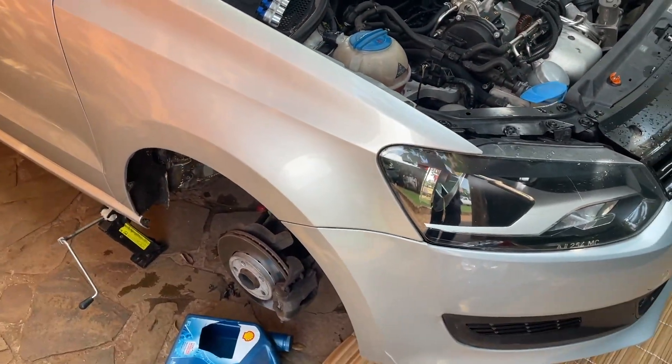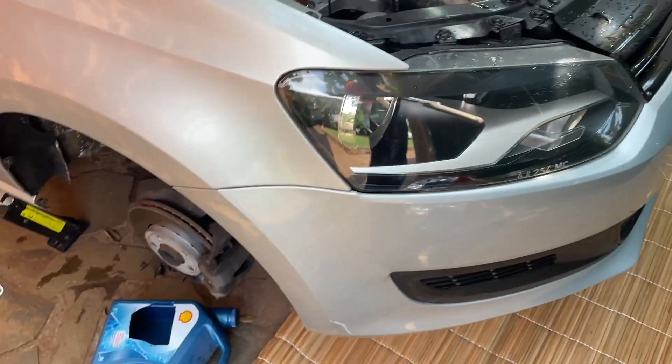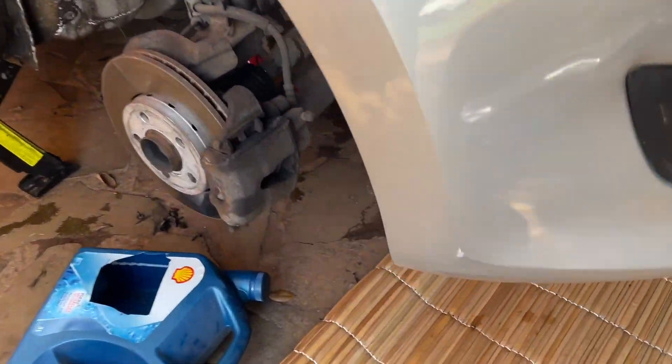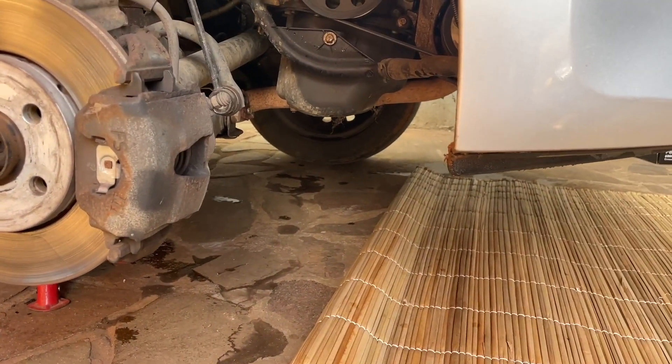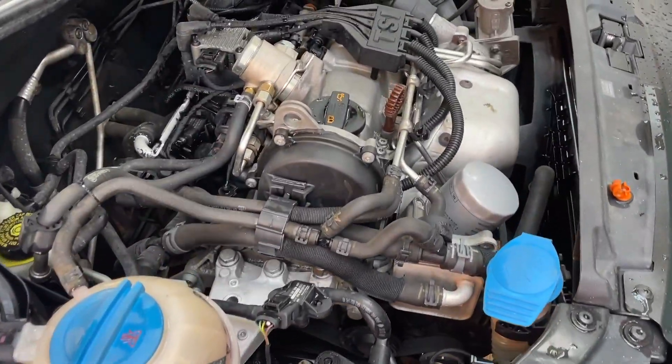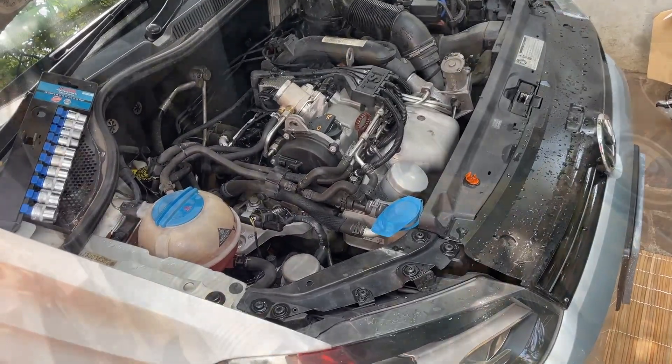I already bought the kit, so today I'm going to show you how you can replace it. The car is already jacked up, I'm going to drain the oil, remove the belt, and we will start disassembling the chain. Let's go ahead and start.